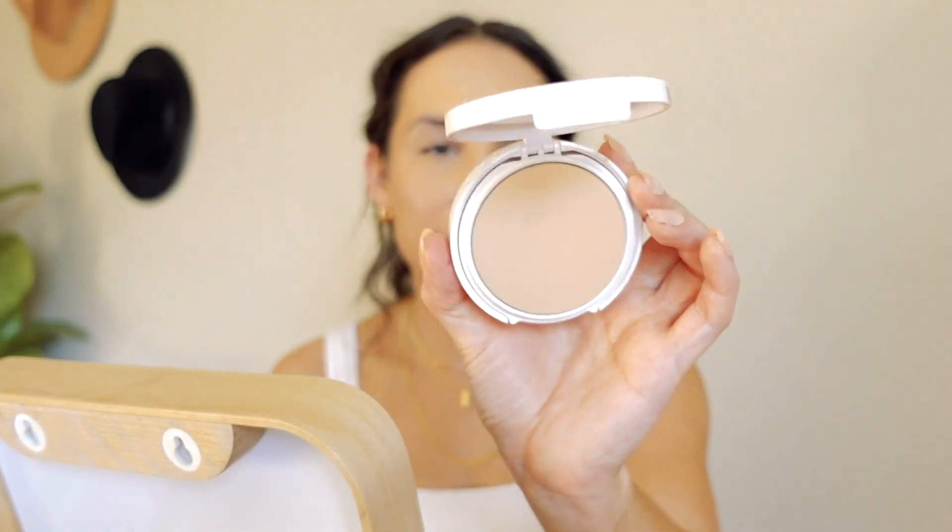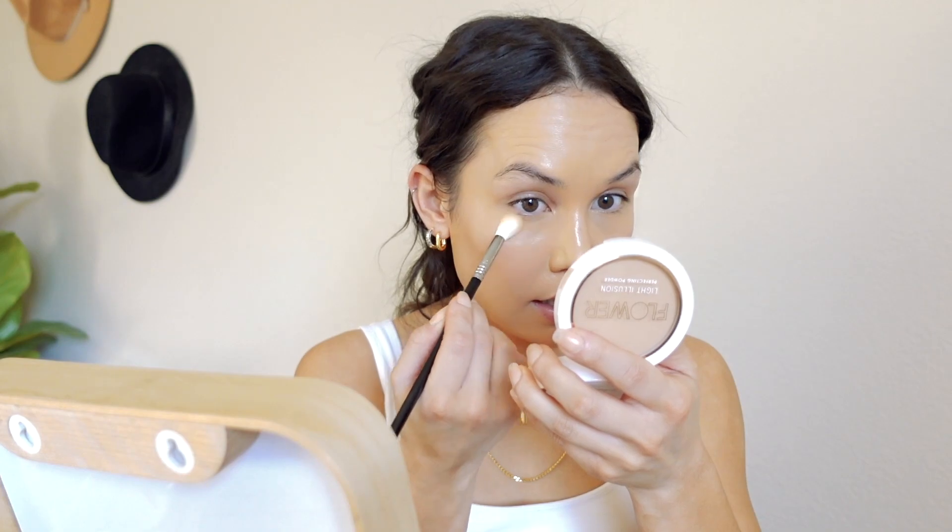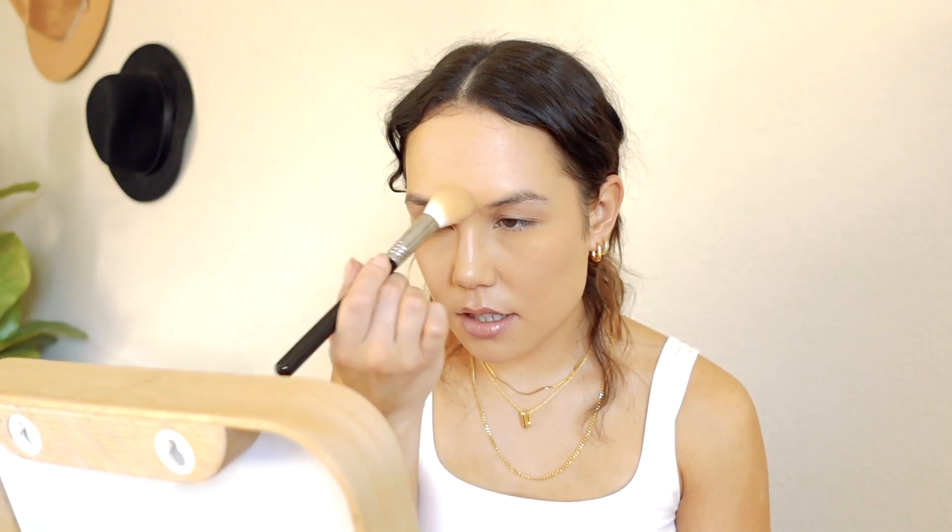For powder, this is another product I've had in my collection for a while — I love this. It's one of my favorite drugstore powders. This is their Light Illusion Perfecting Powder. It's a really beautiful powder that's got a good amount of coverage, but I'm going to use it very lightly. I'm taking this in the shade L4M1. It's such a creamy formula — such a good powder. I do find that I need to set the foundation and concealer because they are so creamy and emollient — just to keep them on my face, they need a little bit of powder.